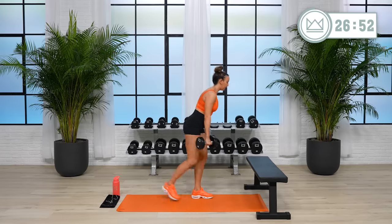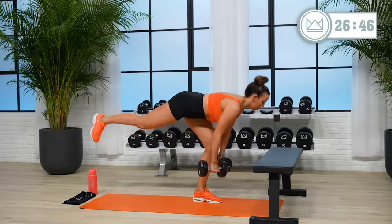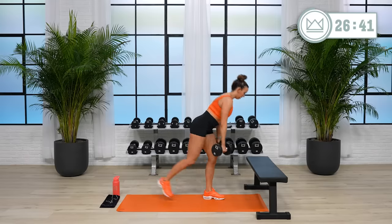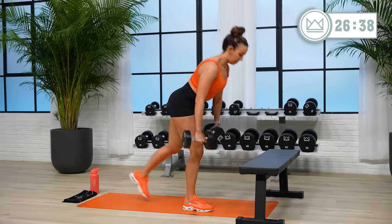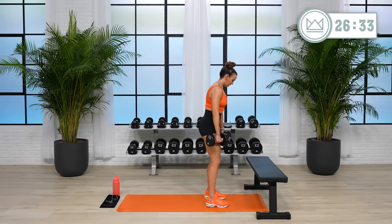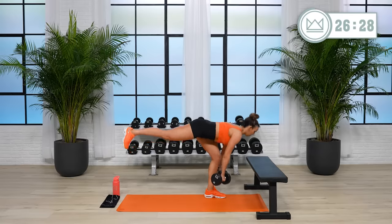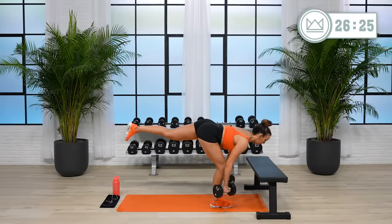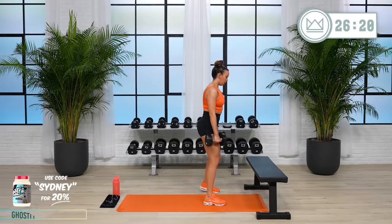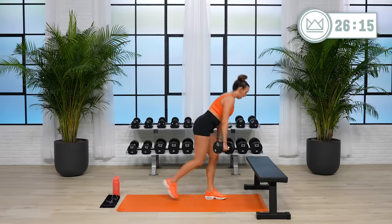And if this is a little too light, maybe you can go single leg — stagger it up. You're strong, let's go. Four, two, one — rest.